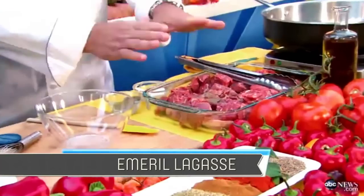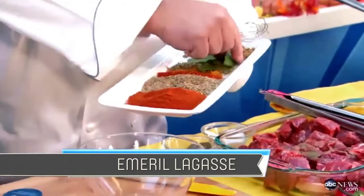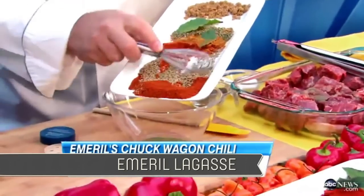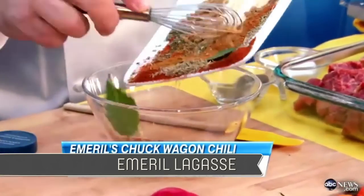What we want to do is season the meat with salt and pepper. We're going to take a combination of spices: bay leaves, chili powder — that's a lot of chili powder — cumin seeds, cayenne pepper, cinnamon, and brown sugar. So it's spicy and sweet at the same time, but really good.